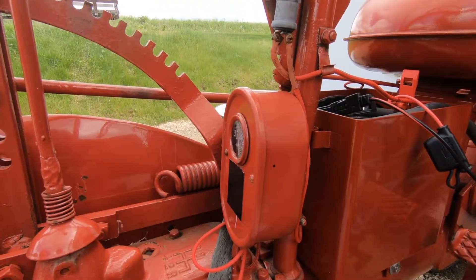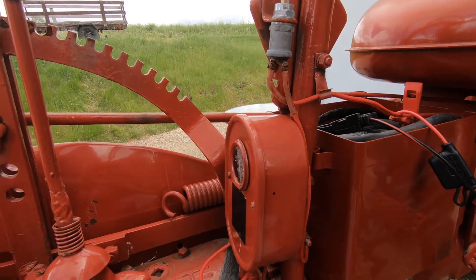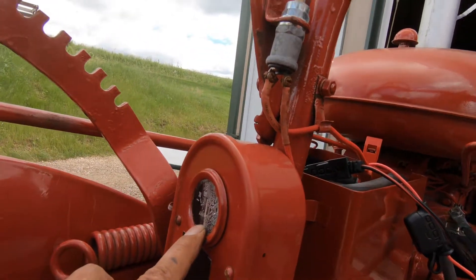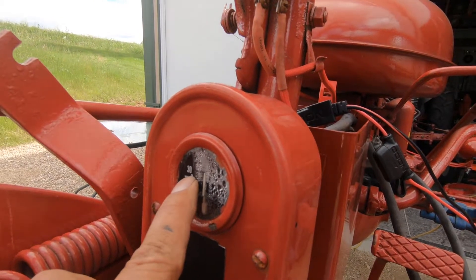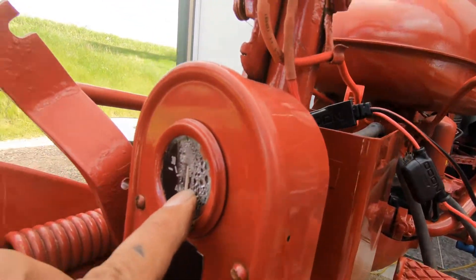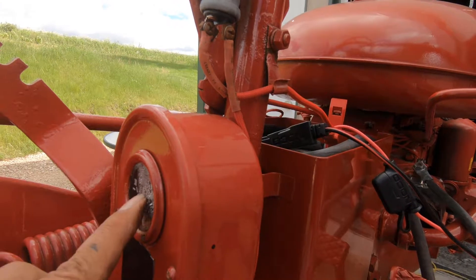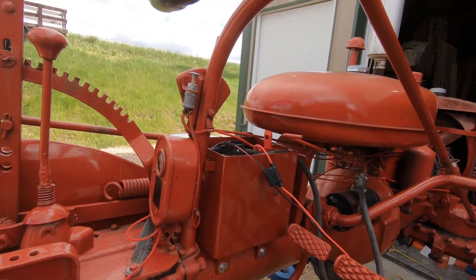I need to get that original light switch back on here. I think he has just the wires inside there waiting for it. This old ammeter is still the six-volt one — it only goes up to 30 amps, and it's obviously water damaged. So I've got to pull that out and put a new ammeter in there. I have that ordered as well.